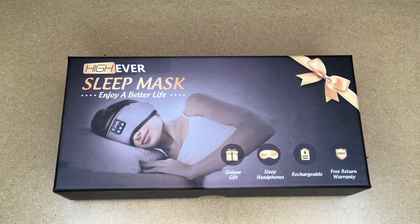Welcome. In this video I'm going to be taking a look at this Hi-Ever sleep mask with Bluetooth headphones. This was provided to me by the distributor, but they're not compensating me for this video and they're not reviewing it before I post it. If you find this video helpful, I'll put a link to this in the description on Amazon, and if you use that link it helps me out a little bit and doesn't cost anything extra.